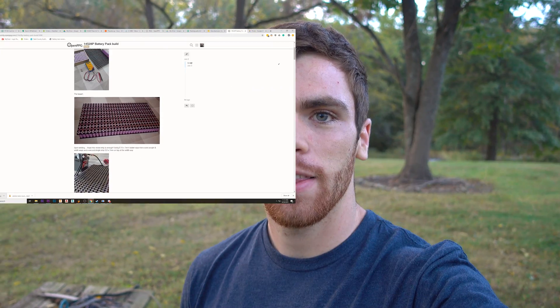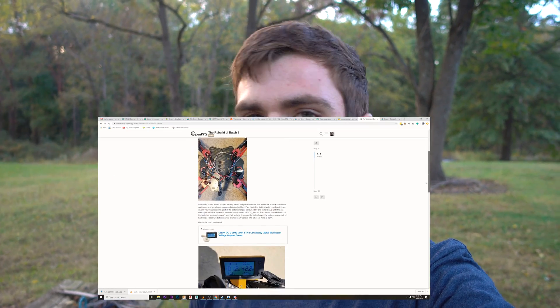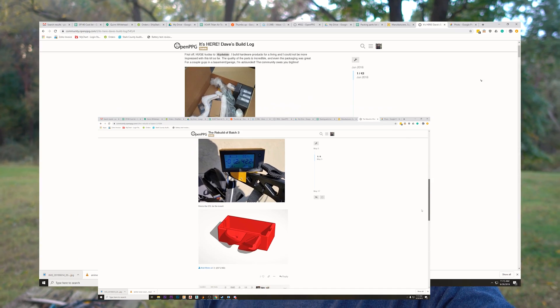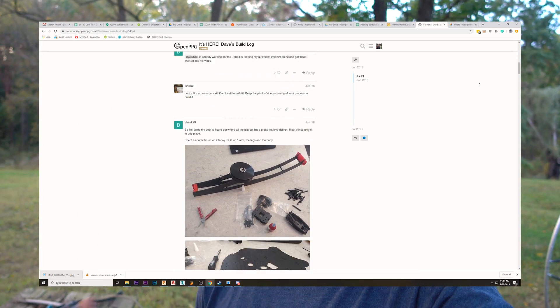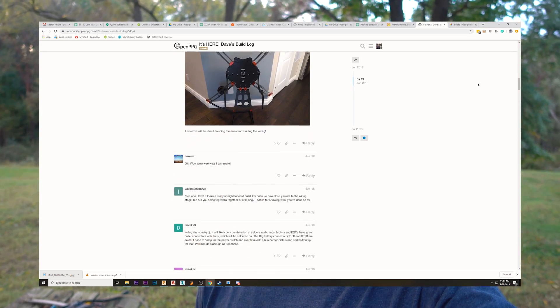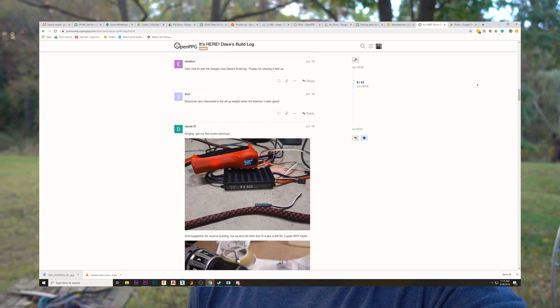Hey, what's up guys? I wanted to give you guys a quick update. It's been a little while. We've been busy building and shipping out the X4 units to everyone. And it's been really fun seeing you guys build them and fly them and posting your pictures and videos on the forum. It's been cool seeing all the little modifications people have been making, little 3D prints and all that good stuff.